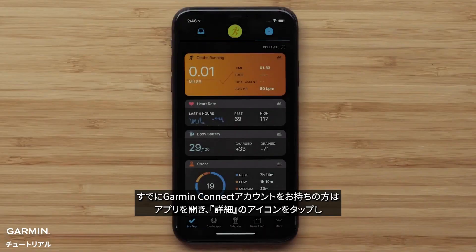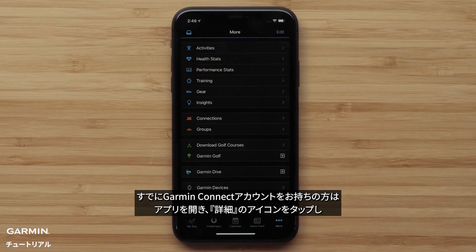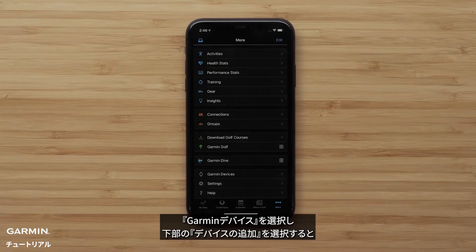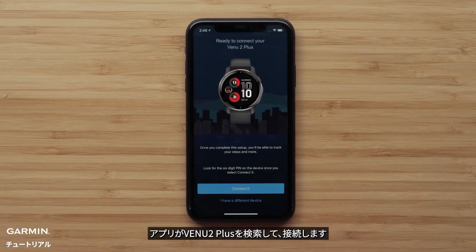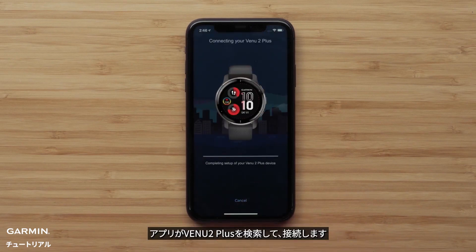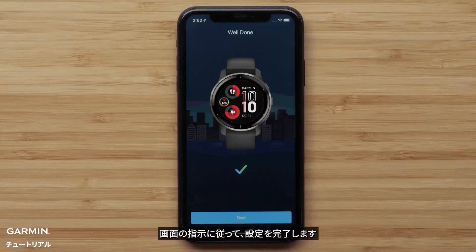If you already have a Garmin Connect account, open the app and tap the More icon. Select Garmin Devices, then Add Device at the bottom. The app will automatically search for and connect to your Venue 2 Plus. Then you can follow the on-screen instructions to complete the setup.